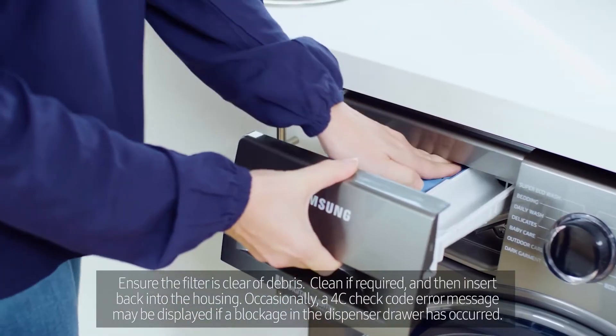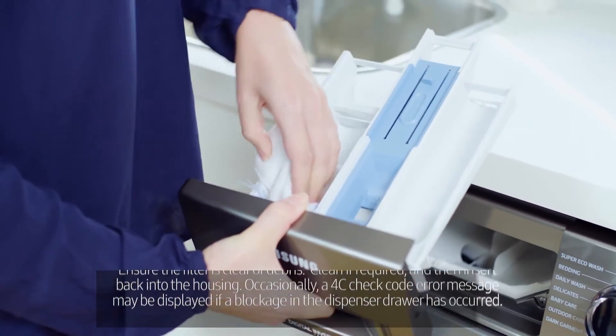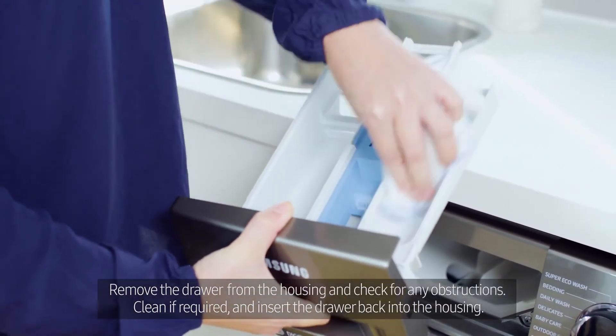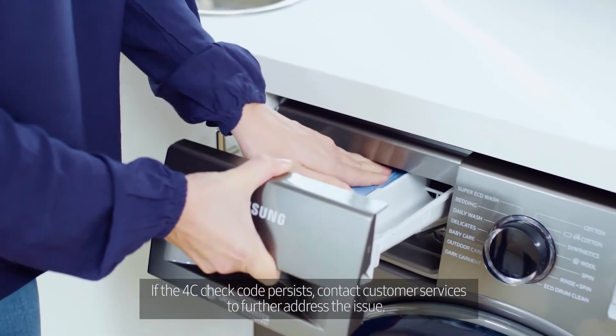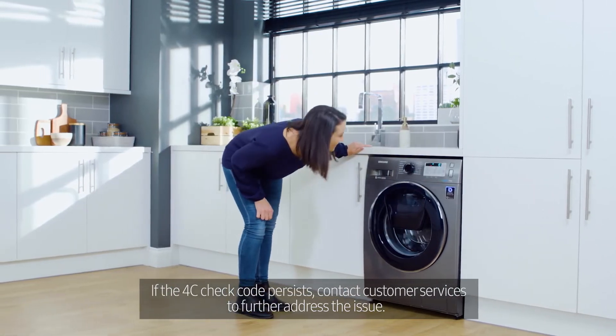Occasionally, a 4C check code error message may be displayed if a blockage in the dispenser drawer has occurred. Remove the drawer from the housing and check for any obstructions. Clean if required and insert the drawer back into the housing. If the 4C check code persists, contact customer services to further address the issue.